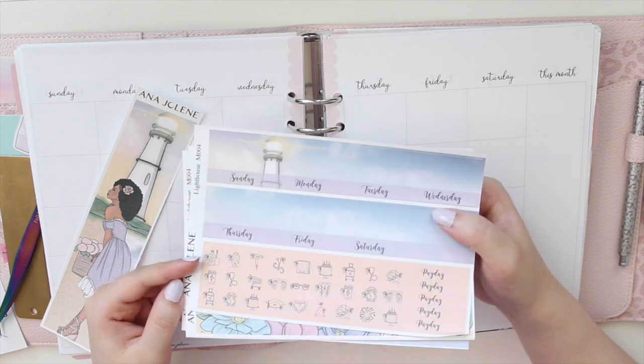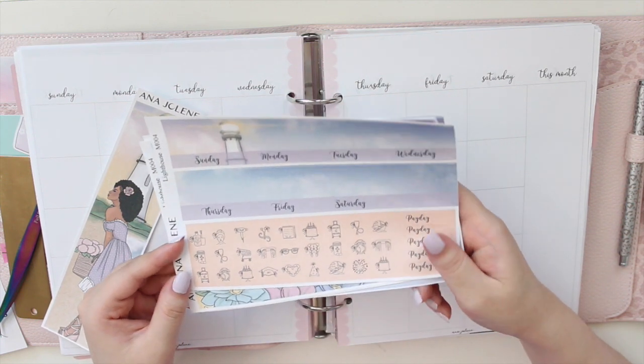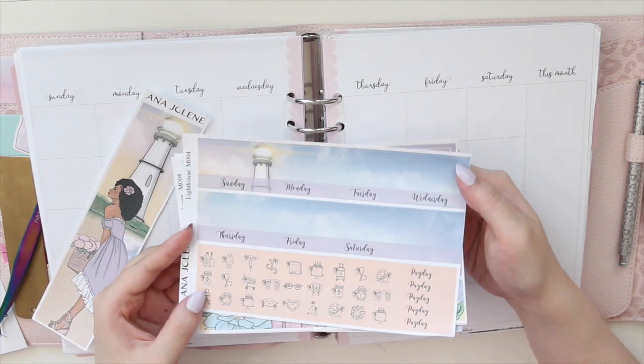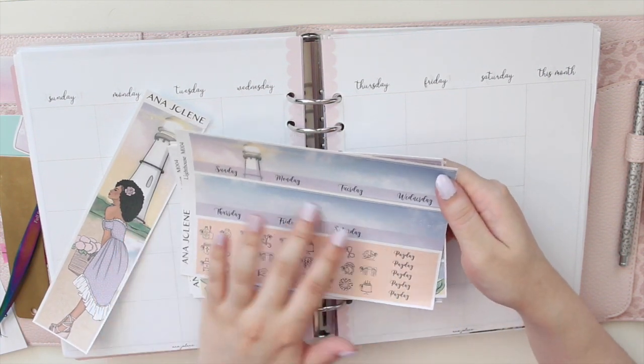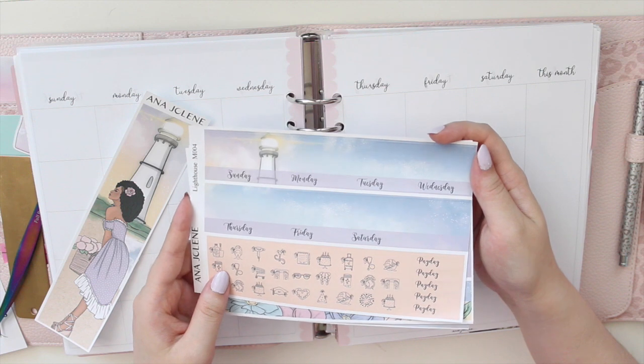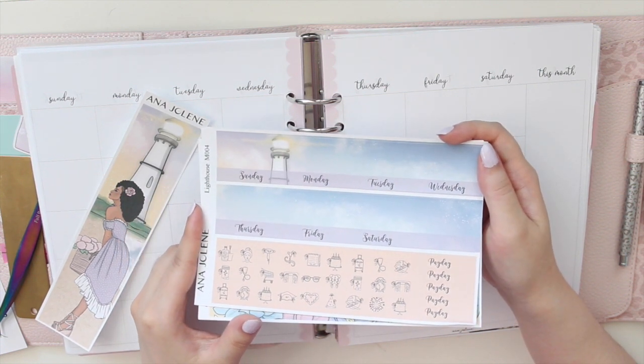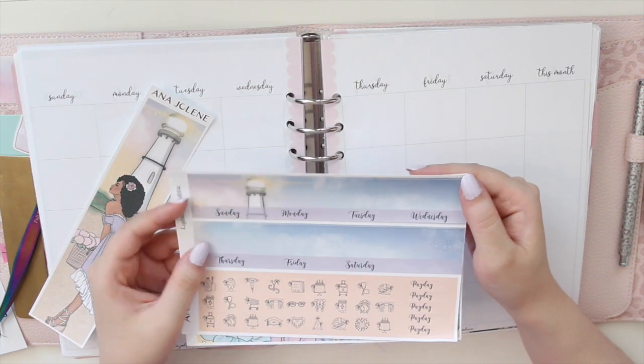The lighthouse kit is from my shop. With the monthly kits there are four pages - this is the first page here and I went with a beautiful kind of sky pattern on the top. My kits always come with a Sunday start to match the inserts from my shop.